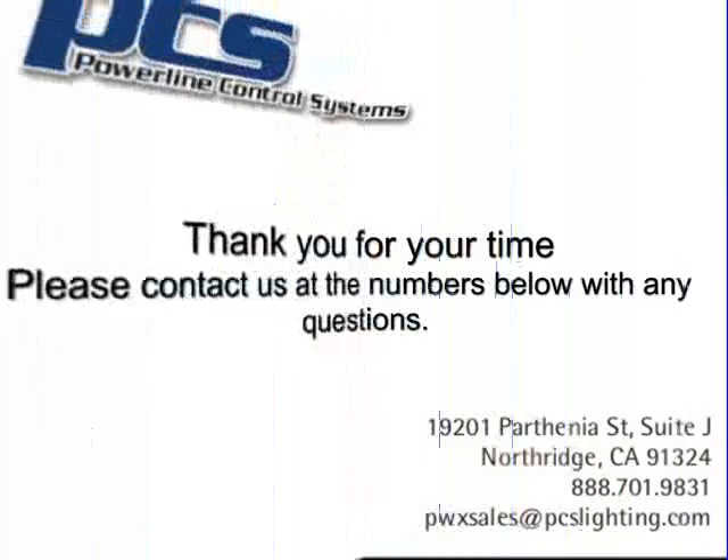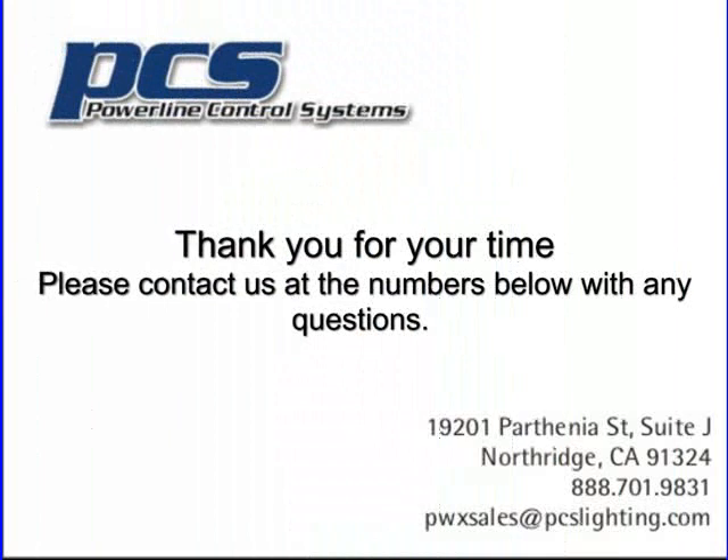Thank you very much for your time. If you have any questions, please contact us at the numbers below.